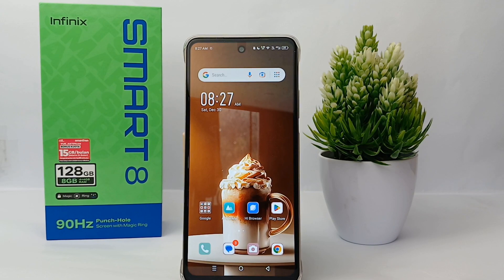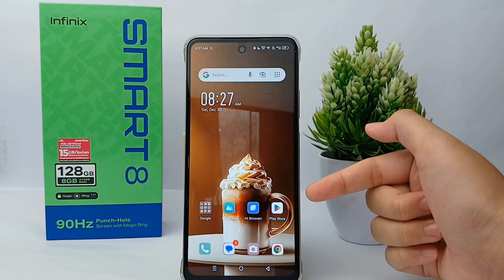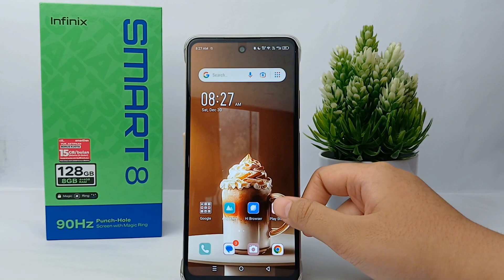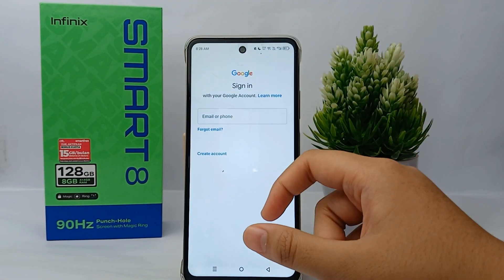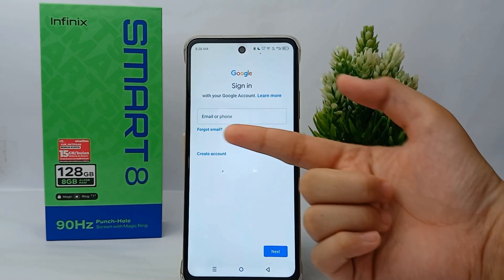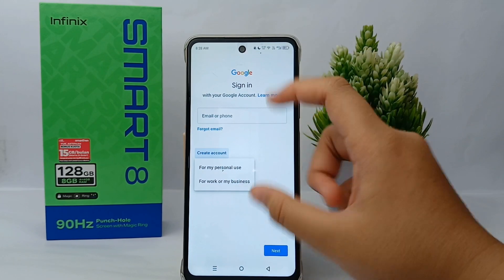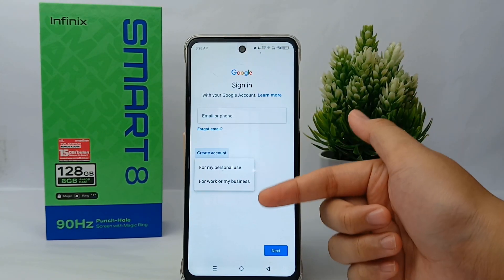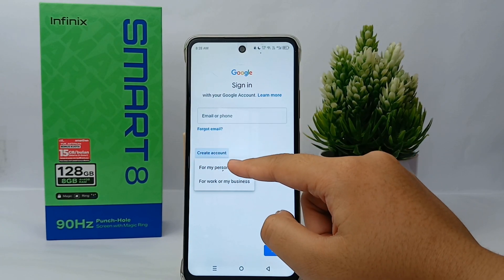Without any further ado, let's get started. To create a new Google Play Store account, click on Google Play Store. Now you can create a new account — you can choose for your personal use or for work or any business.